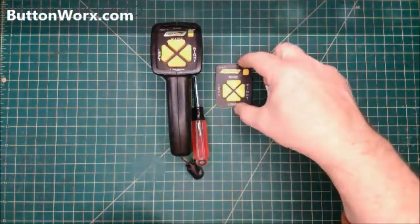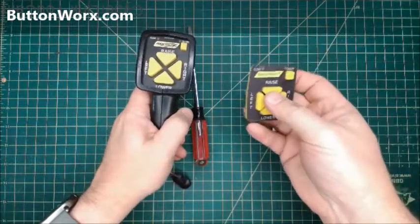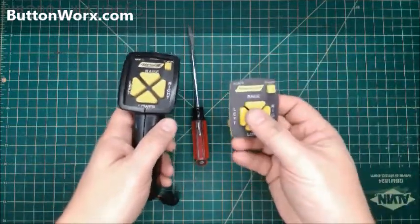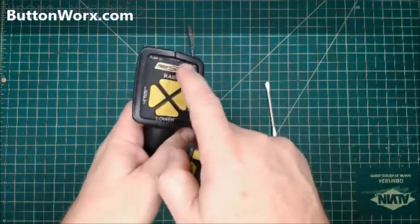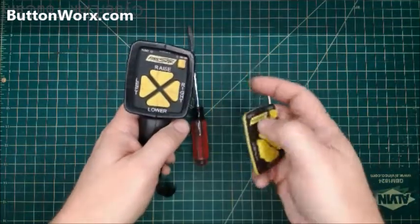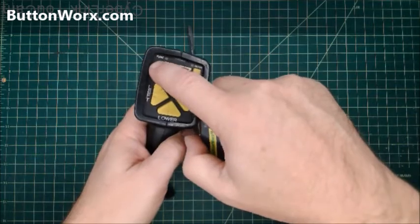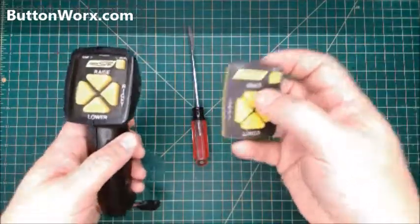I'm going to show you how to install the new ButtonWorks keypad replacement for the Fisher or the Western plow controller. This one is the 9400 6-pin controller — version 2, I call it. It's got the LEDs on the top, left and right side. Version 1 looks very similar except it has both LEDs over here on the left side. I'm going to have a keypad for this, but they're all the same as far as installation.